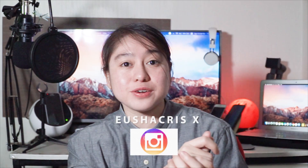Hello everyone, I'm here again and my name is Yushakris. Don't forget to subscribe if you are new to my channel. Click the notification bell so you will not miss my new videos. If you click the notification bell, then you will be notified for my new videos.